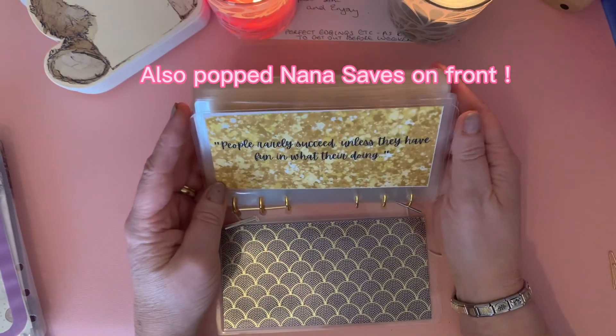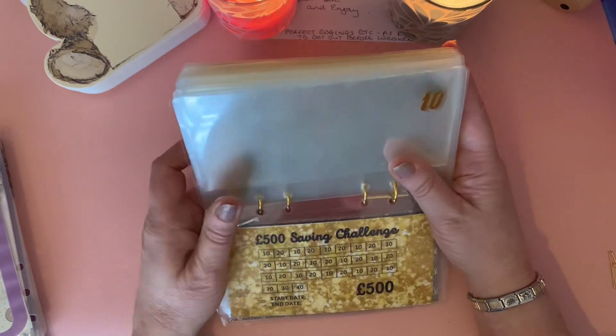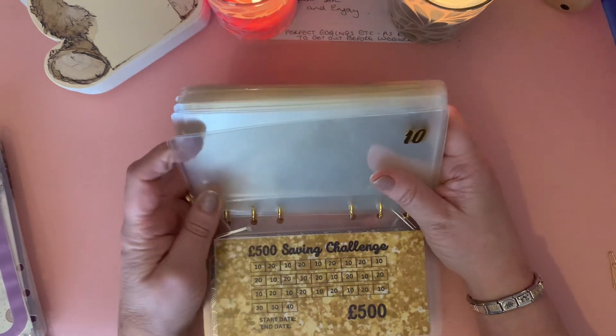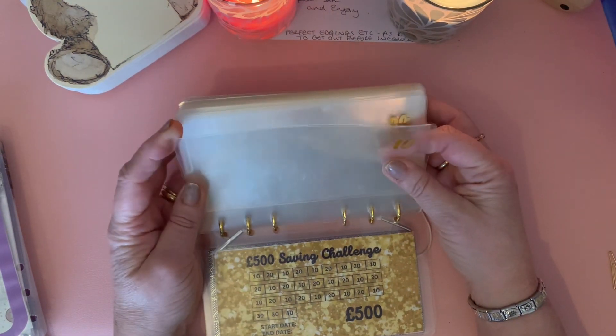On the inside it says 'People rarely succeed unless they have fun in what they're doing' - how true is that! So it's a 500 pound savings challenge. She did say that the reason it was a whoopsie binder was that they were a little bit short and they wouldn't fit a 50 pound note in.